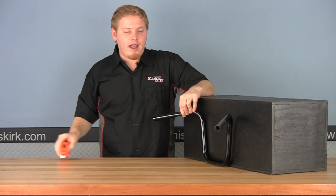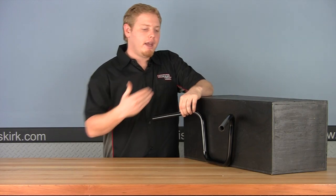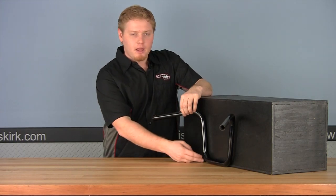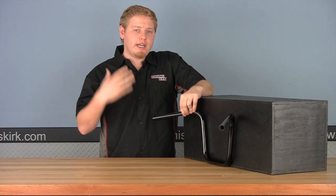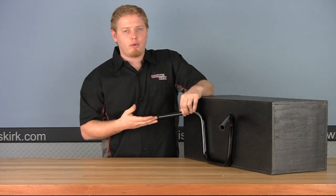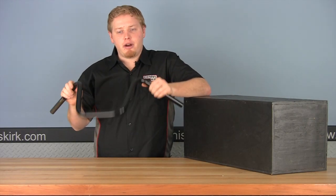We've gone ahead and gotten our five main measurements: our end width, our overall width, our center width, our inside rise, our end rise, and our pullback length. Those are the five major points to know what your bars already are — that way, if you're looking for bars that are an extra inch taller or an inch different at the end, you know how to order them. Now let's move on to the T-bars.